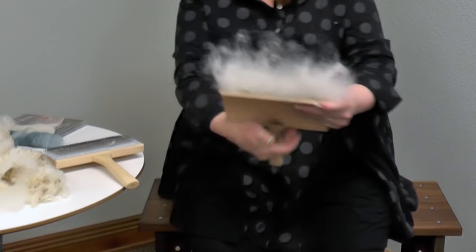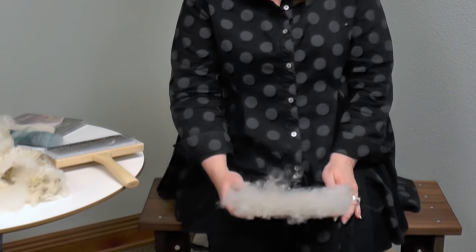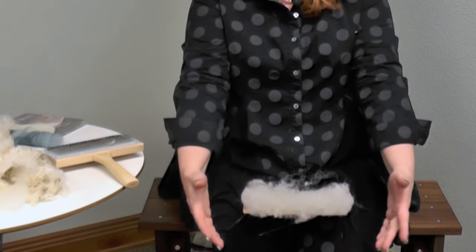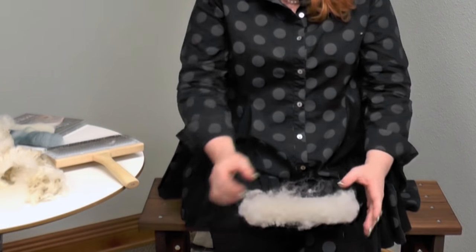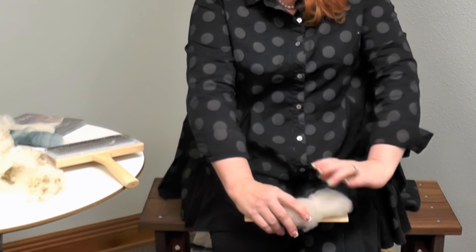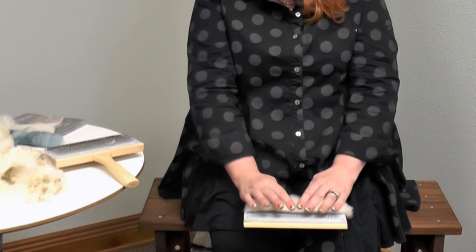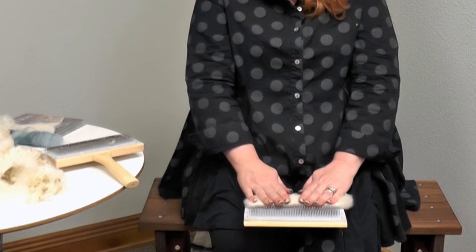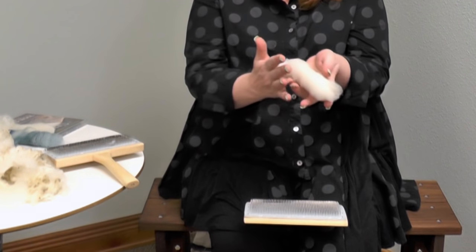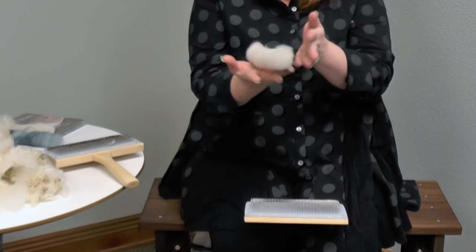Looks pretty good. Now I'm going to make a rollag. There's some magical way to make a rollag with two hand cards, but it's not my specialty, so I just hold the card between my knees, come in like this, and start rolling the fiber toward you. Then I like to roll it on the teeth — that makes a nice, somewhat dense rollag, and rolling it in the teeth will hold it together a little bit better.